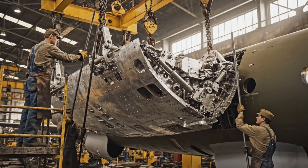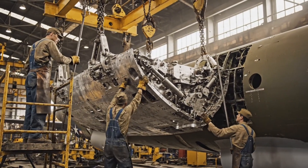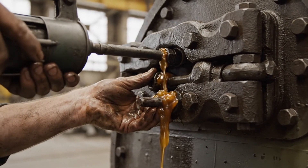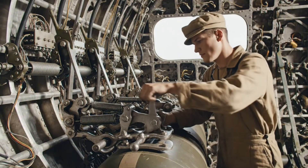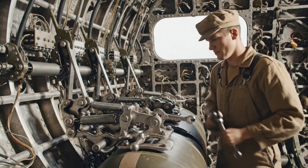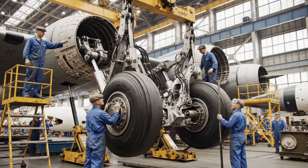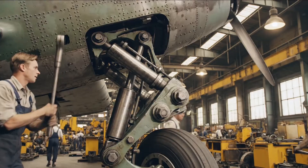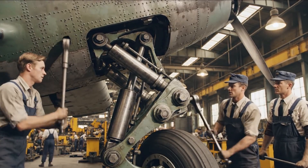A little more to the left — hold it right there, we're set. All right, easy now, bring her up five inches — watch the strut. Hold it right there, we're almost aligned. All right, heave — just a little more, that should do it. Check the torque.